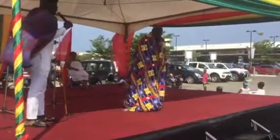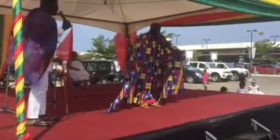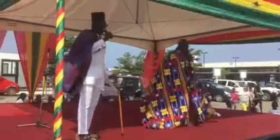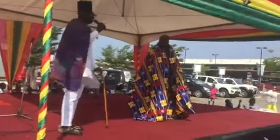Step two. Stretch out the left arm. Gather the kente up if you're not tall enough to keep it off the floor. If you're tall enough, the gathering is not necessary.